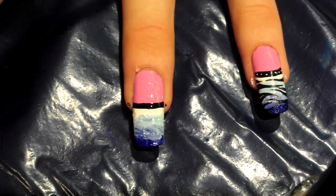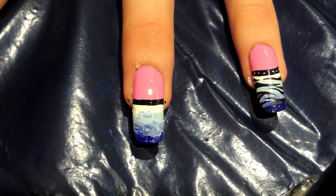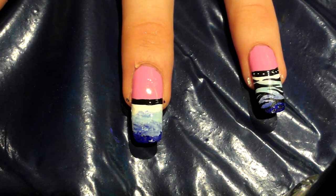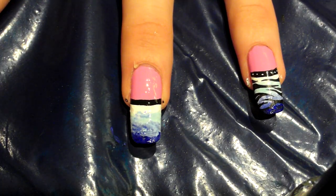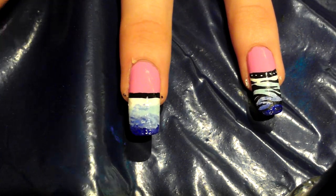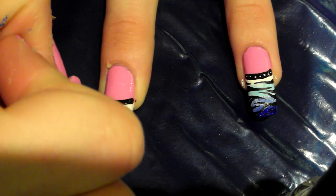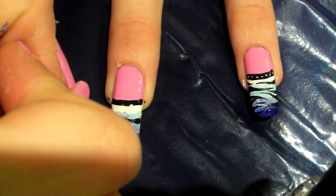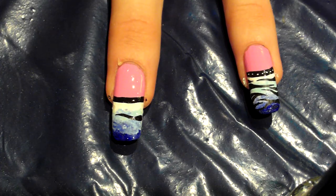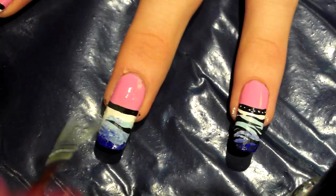Now to get to work on the zebra print — using this thin brush again, the longer thin one, going in with black again. Different paints have different thicknesses, and it depends on the paint but also on you and how thick you like your paint. I'm going in with the zebra print, going from one side over to the other. I think with zebra print the quicker you do your strokes, the better and more fluent they look. Going from the other side now.